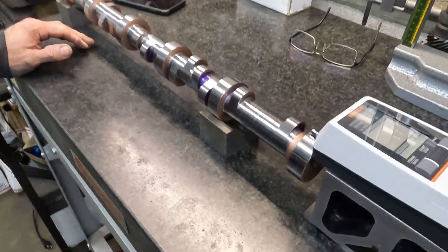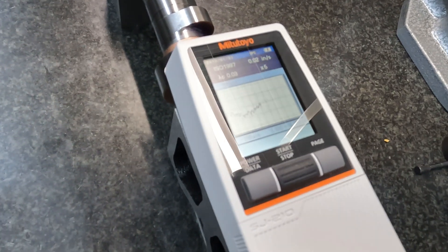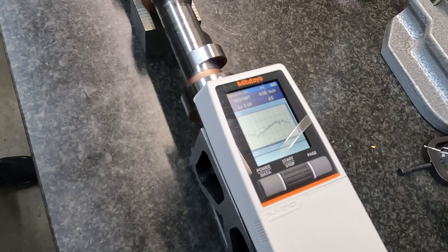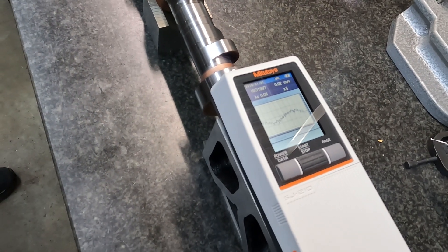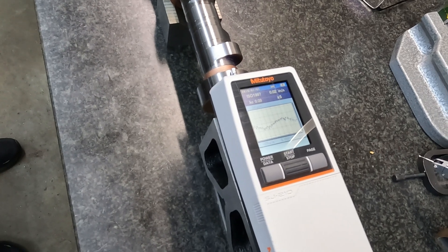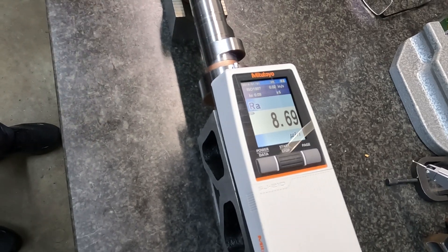Come on in here so they can see it running. It's going over the surface, making a graph of the highs and lows, and then it'll give us a roughness average. The journal reading is 8.69.